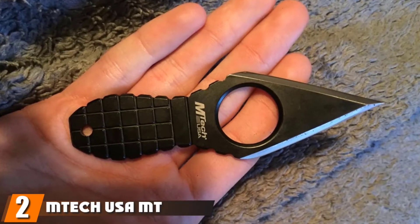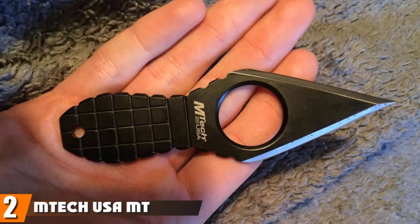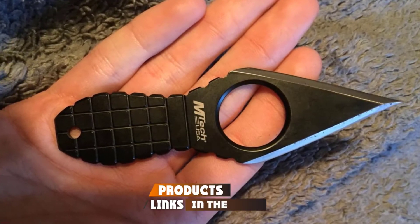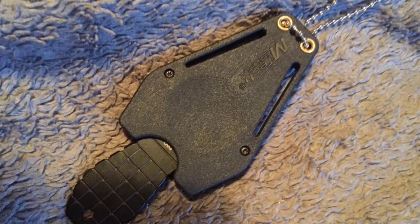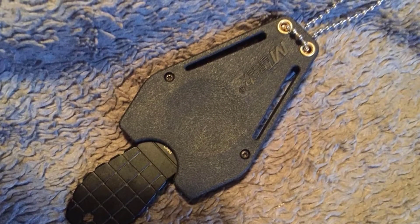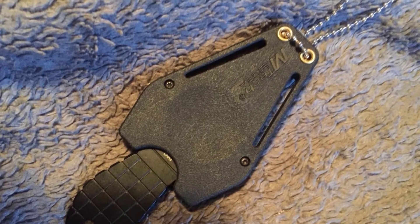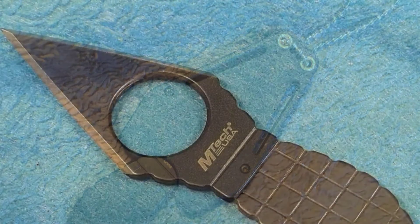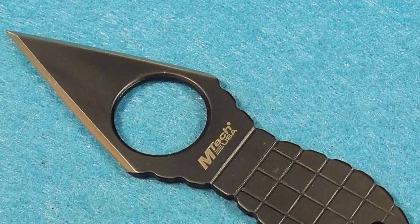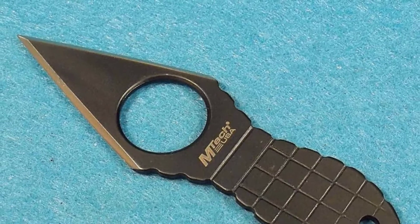Moving on to number two: the MTech USA MT-588 Series Fixed Blade Neck Knife. If you are looking for something a little smaller, check out this spear point from MTech — a neck knife designed for stabbing. The finger hole provides a solid grip so you can stick and get away, and it also serves as part of the locking mechanism that keeps it safely in the sheath. At 4.25 inches overall and carved from coated stainless steel, it shouldn't ever rust.